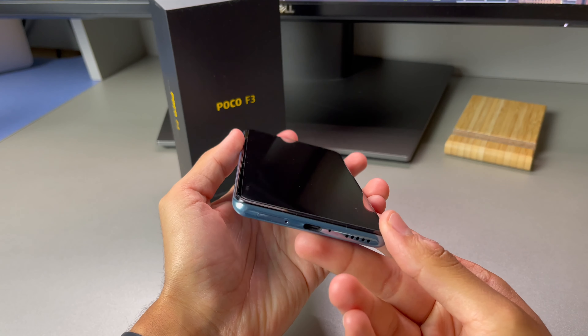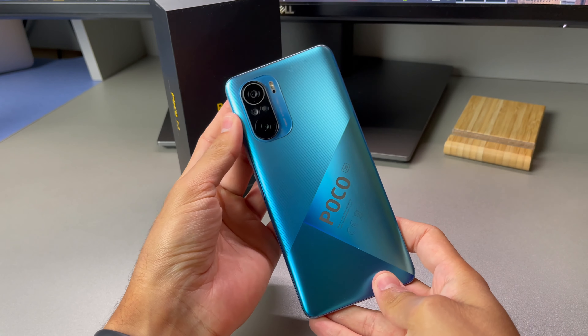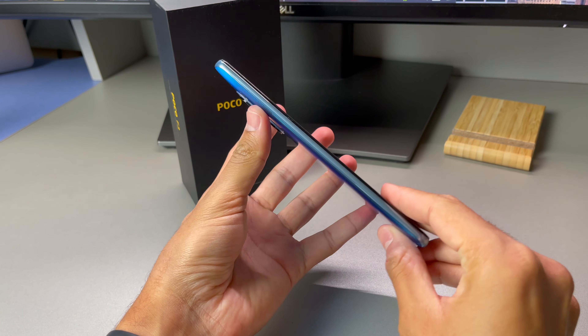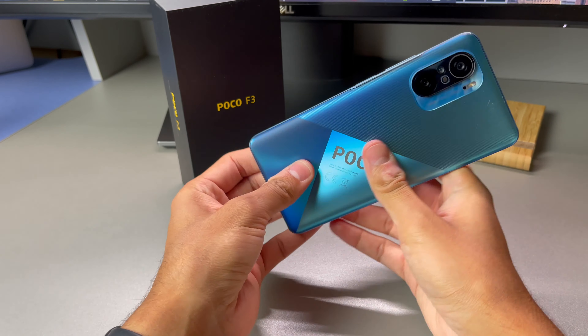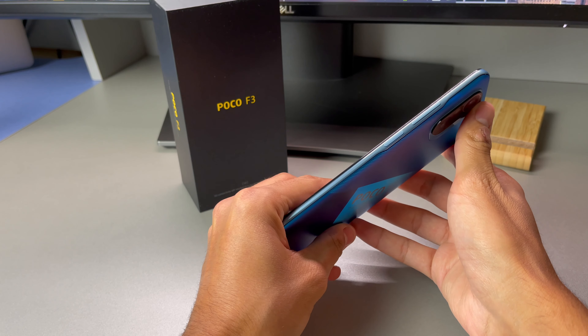Starting with the design, Poco made a bold choice with the blue model, choosing a unique design for the back with this big Poco branding. To be honest, I'm not a big fan of this, and the only reason I chose it instead of the black or white model is because at the time of purchase the blue one was cheaper. This is just my secondary phone, so the design doesn't really concern me, but if this were your main phone and you're not a teenager, I'd highly suggest going for the classier looking black or white model.